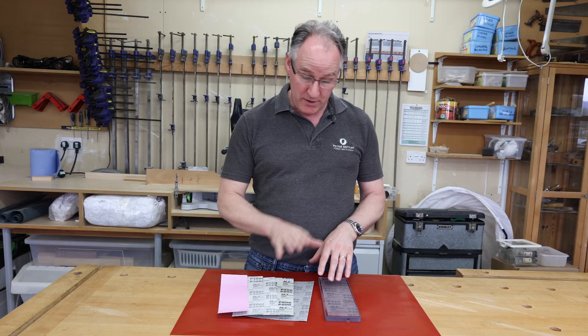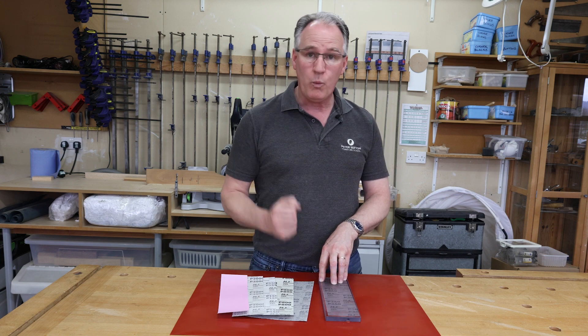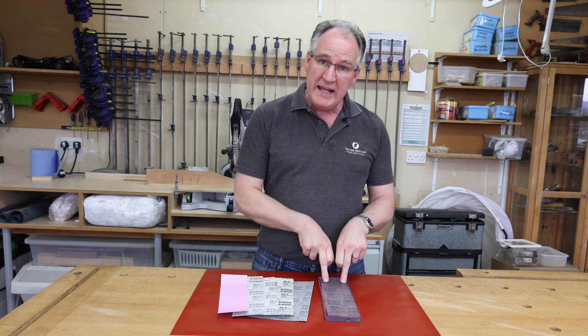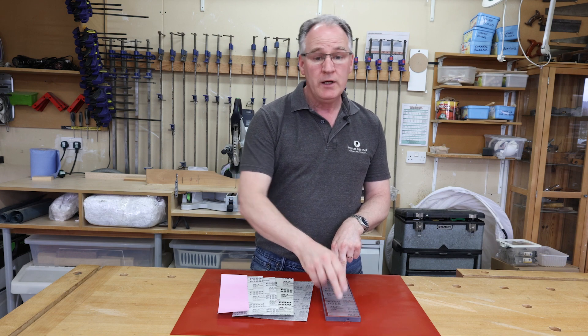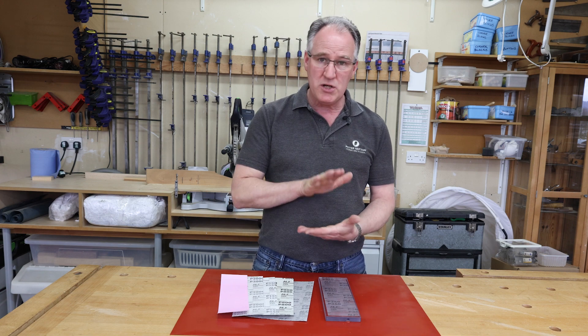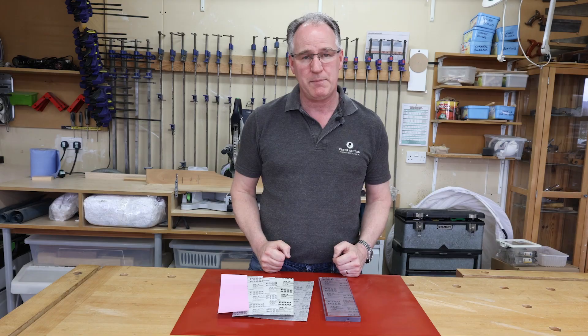As with any abrasive or sharpening method, it will start to lose its cut at some point. When that happens, simply peel the abrasive off and throw it away. I would clean the polycarbonate plate with some paraffin to remove any excess glue, then give it a quick wipe over with some methylated spirits so it's a nice clean flat face again for when you re-glue on your next piece of abrasive.